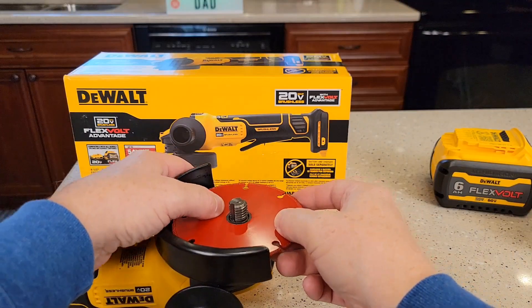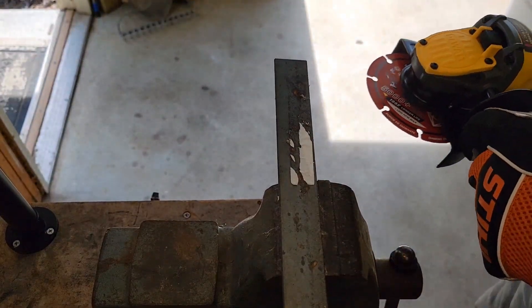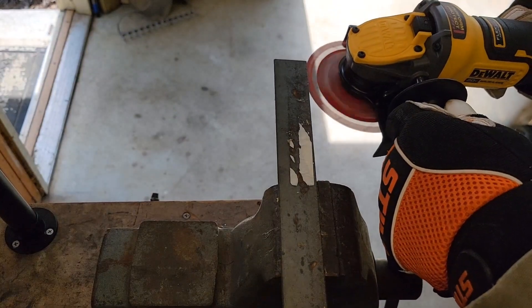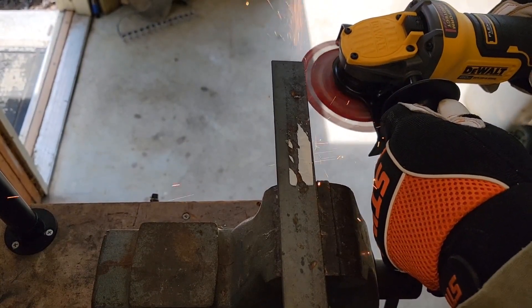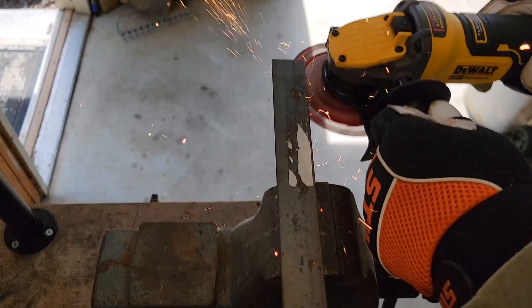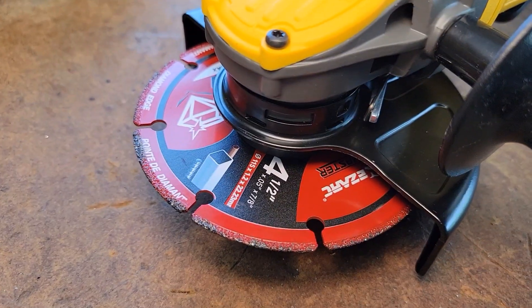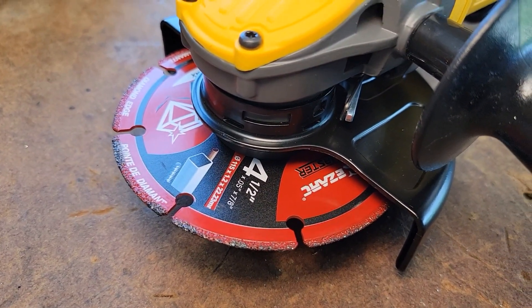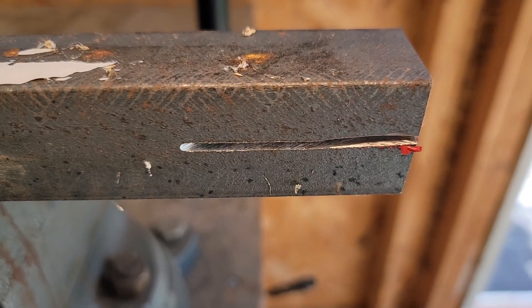Let's install it on the DeWalt and then let's go see how it cuts. I'm out in my shop. We're gonna see how this blade cuts this metal. There's what it looks like after I've been using it. There's the cut it made. It did cut that metal very easy.